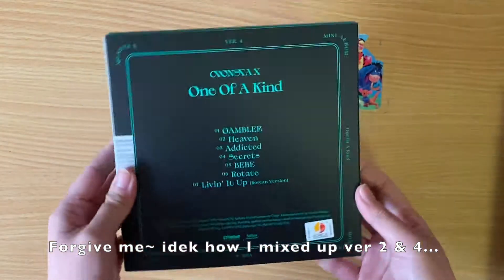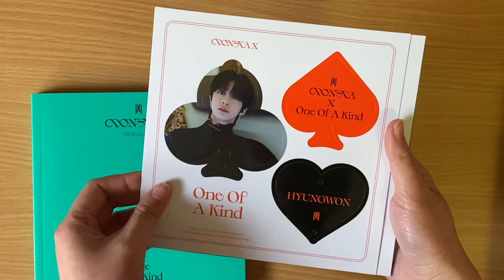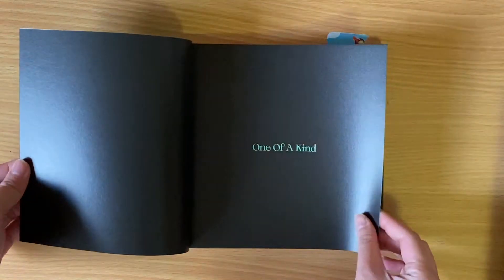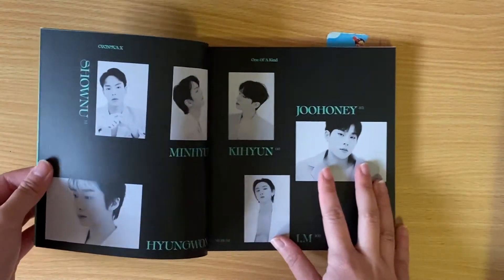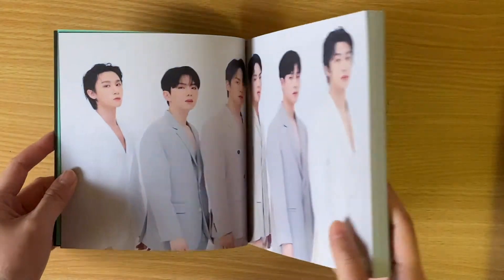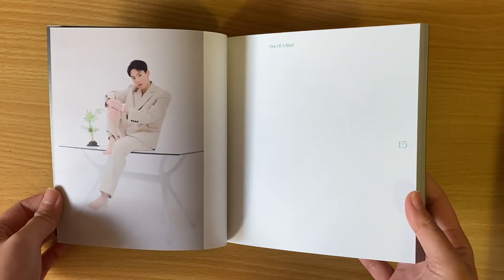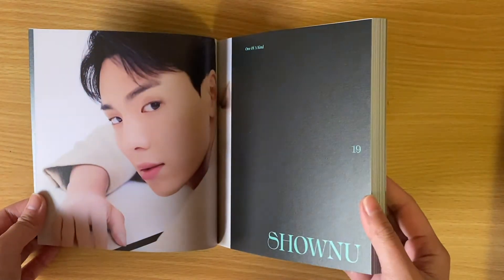Let's go with version two. We have Hyungwon on the cover — yes. Let's hope we get all the members. Look through the photo book first. This version is pretty cool, pretty minimalistic, but I like the shade of suits they're wearing. It's like beige, grayish, I guess — but it's not like the gross beige. It's like grayish beige, I don't know.